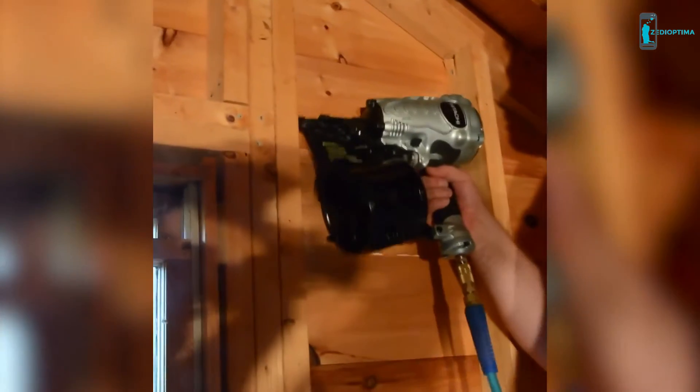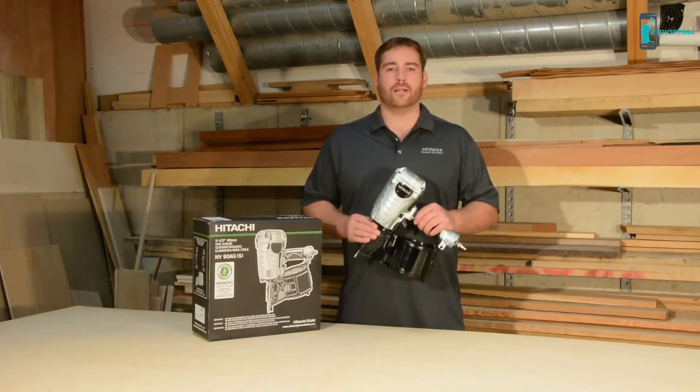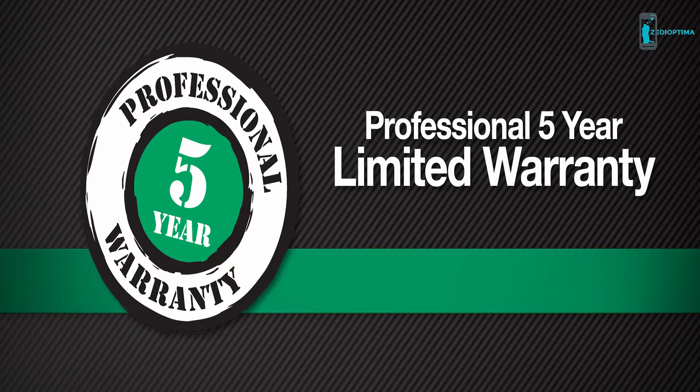Full of features for convenient operation and performance, Hitachi has made a professional-grade construction tool feel lightweight and effortless to maneuver. This coil framing nailer comes with safety glasses along with Hitachi's five-year tool warranty for peace of mind.